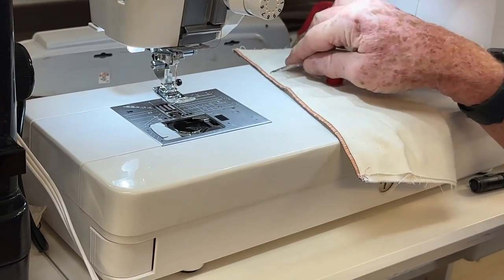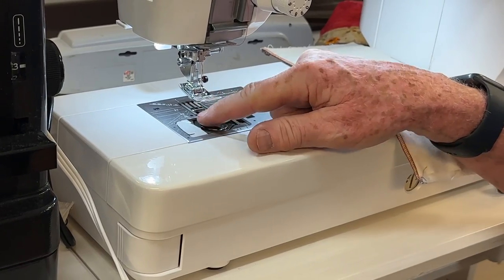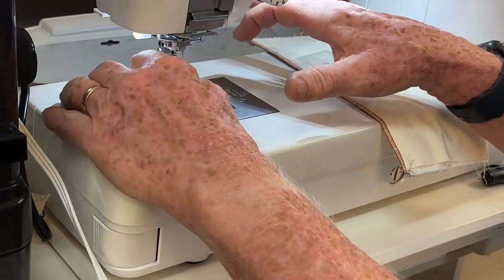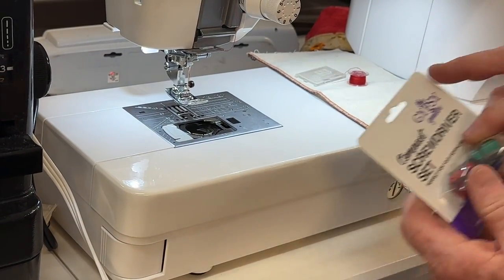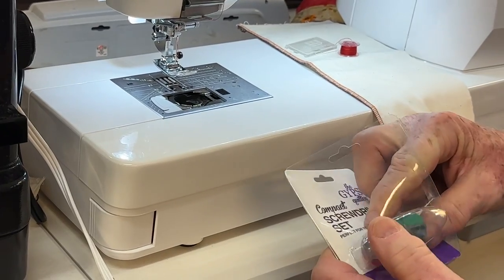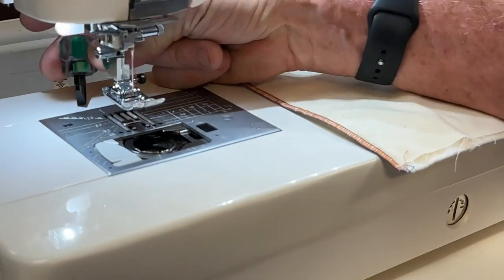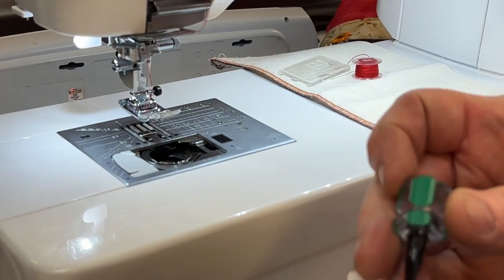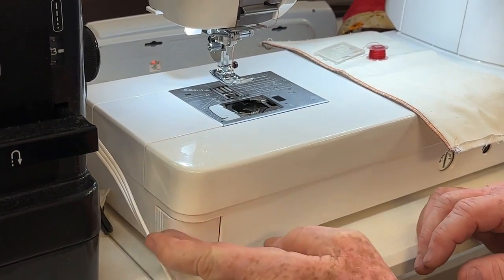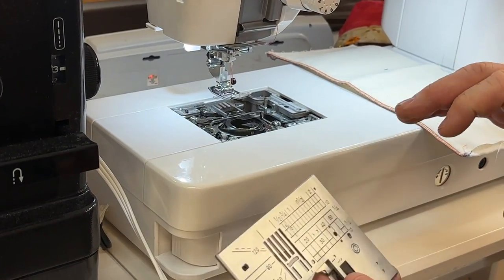Every three or four months, if you're a heavy sewist, you're going to need to take the lint out from below this bobbin holder. A lot of Janome's have screws, so they make this little screwdriver set — it's a lot easier than the tool they give you. You would take the straight blade and the little stubbies to take the screws out. This particular model is nice because it has a lever here on the side, so I push it and the whole plate comes off. No screws.